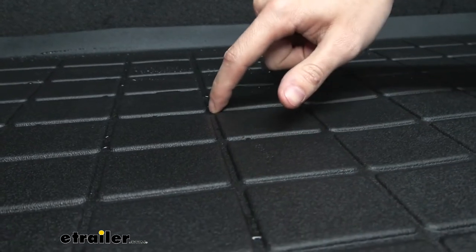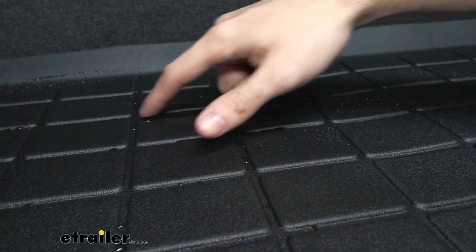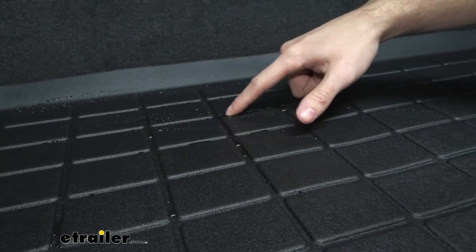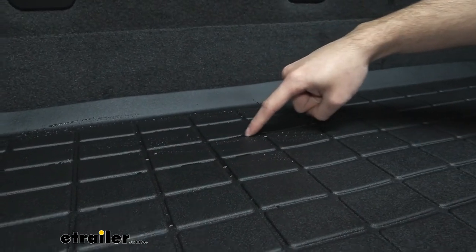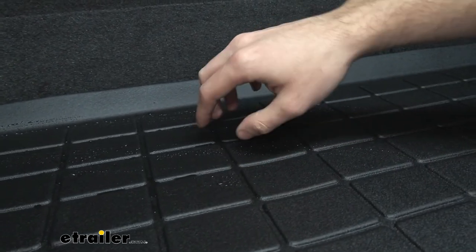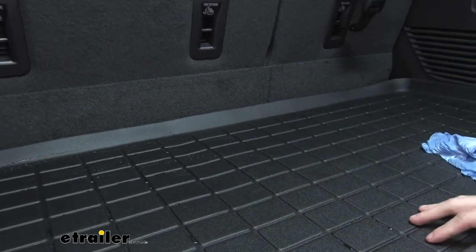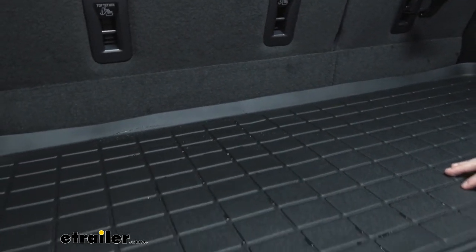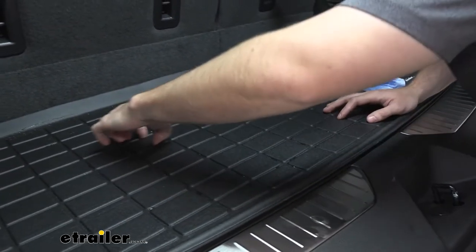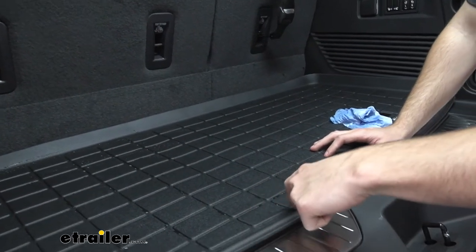As you can see with the inner linings of the ridges that go through the entirety of the cargo liner, it's actually going to keep all of the liquids in a good amount of consistency in between these. So you're not going to have to worry about them puddling up in one area and then being able to move to a place where it could actually go over the ridges.